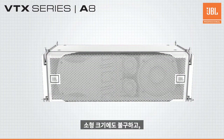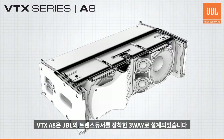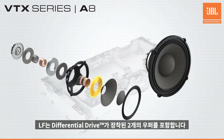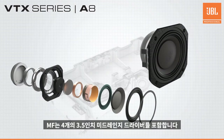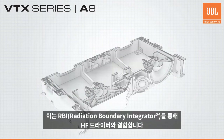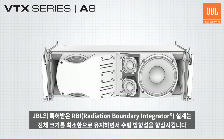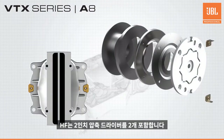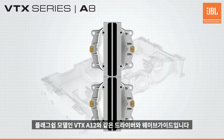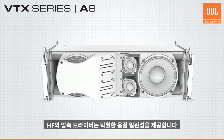Despite its compact size, the VTX A8 features a full 3-way design housing 8 proprietary JBL transducers. The low-frequency section includes two JBL differential drive 8-inch woofers, while the mid-frequency section includes four JBL 3-inch mid-frequency drivers integrated into the high-frequency horn using JBL's patented Radiation Boundary Integrator, improving horizontal directivity while keeping the overall size at a minimum. The high-frequency section consists of two 2-inch annular diaphragm compression drivers — the same drivers and waveguides used in the flagship VTX A12 — providing consistent and predictable voicing across the A-Series lineup.